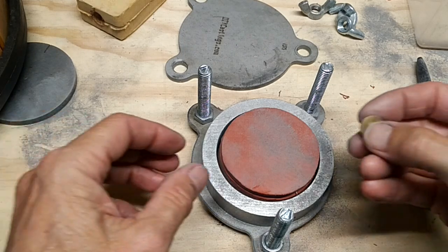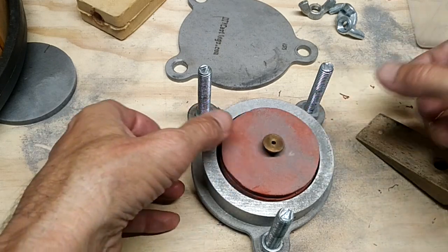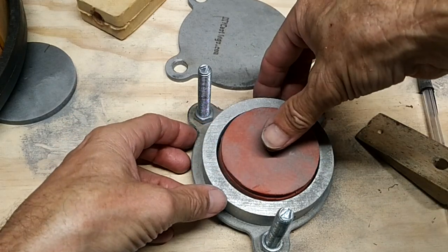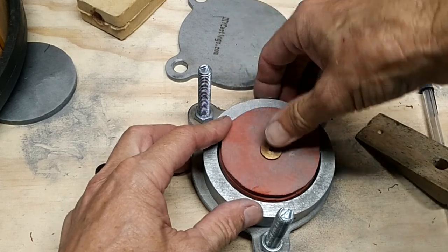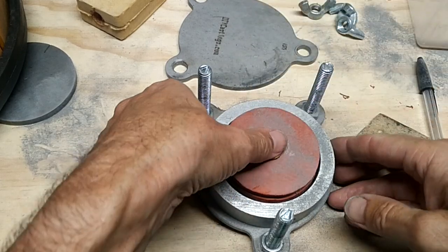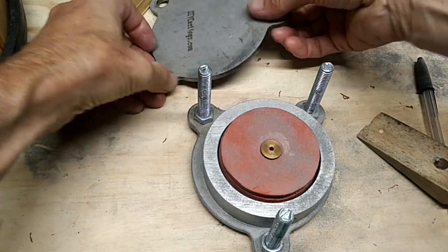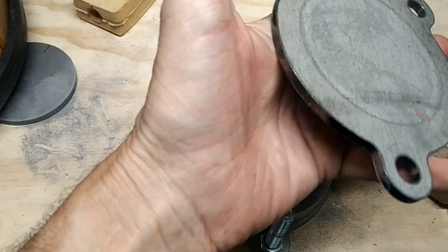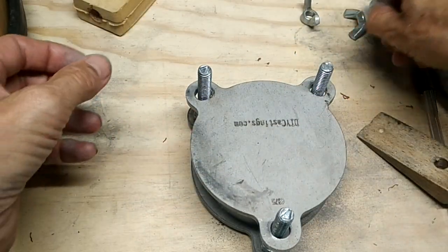Right where about center is, we're going to take our cone here for the injection point and put it right in the middle. We'll powder the top of this and set it down.